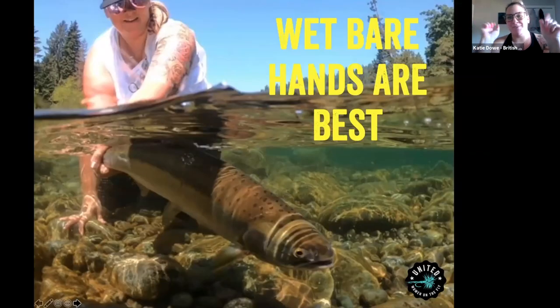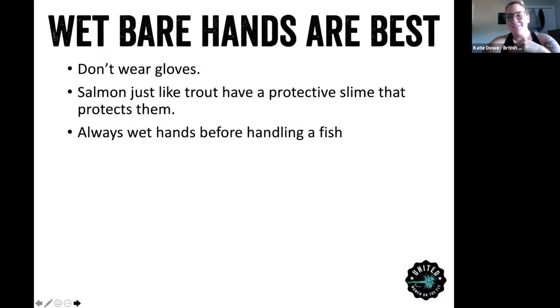Wet hands are best. I've seen people wearing tailing gloves for grip, but honestly they're not helpful for salmon — they will rip the scales off and take the protective slime off of them, which protects them from bacteria and viruses in the water. Anytime you are landing a fish and want to hold it for a photo, definitely wet your hands before you touch the fish. It's just so much nicer for their scales and protective slime, and is the best way to handle fish in the summer when it's warm.